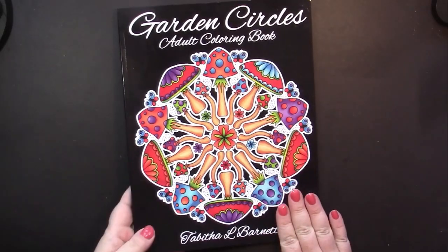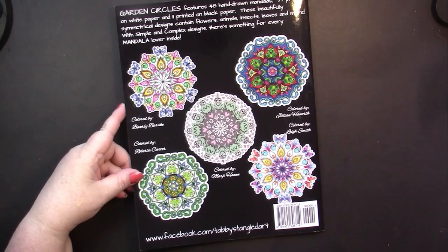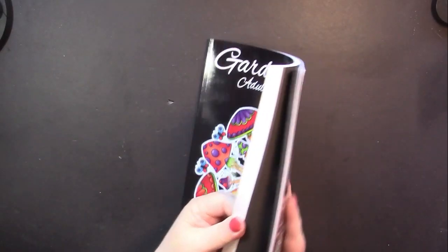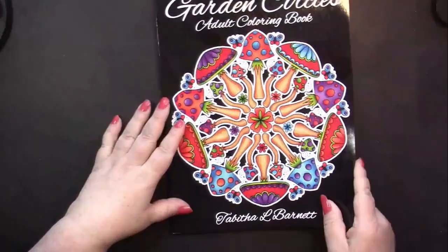We have a glossy front cover and back, which shows us some colored examples of the work we will find inside. It says that there are 48 hand-drawn mandalas — 37 printed on white paper and 2 printed on black paper. That doesn't add up to 48. Maybe that's supposed to be 4, because there's more than 2 on black paper — there's a little section at the back. So we've got 48 mandalas altogether.